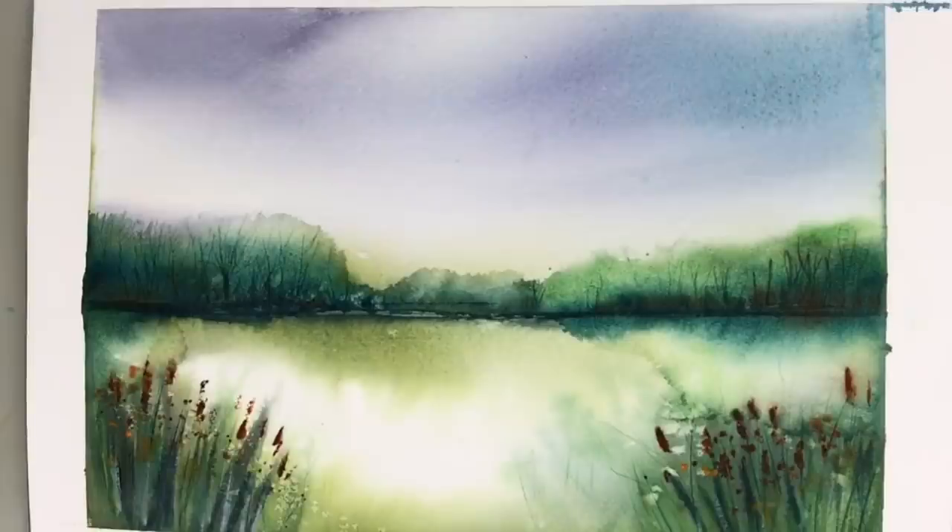I'm going to be using my spray bottle, my plastic card, I'm going to be tilting, it's going to be messy. Without any further ado, let's get started. So here is the finished painting.